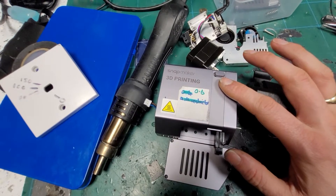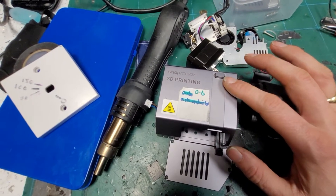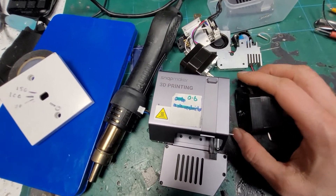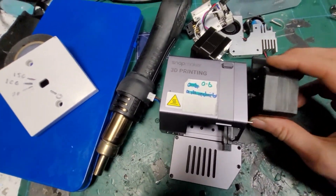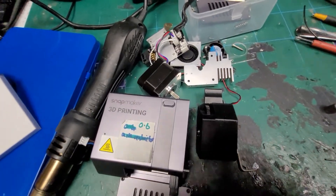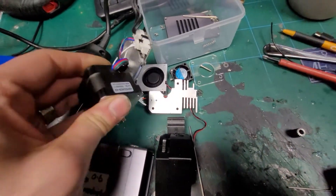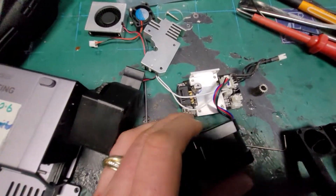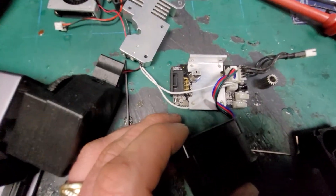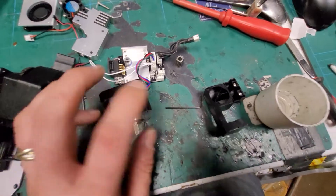At the moment this prints reasonably well as it is, but I do wonder how it would clamp and drive carbon filaments and that kind of thing. For now I'm not using it for that, but if it starts to have problems I'll probably stick one of these BMG setups on here.